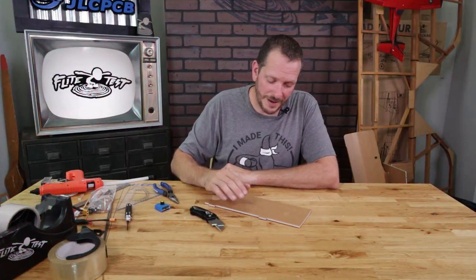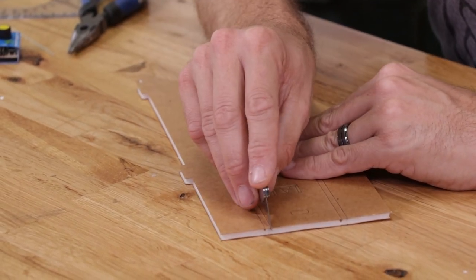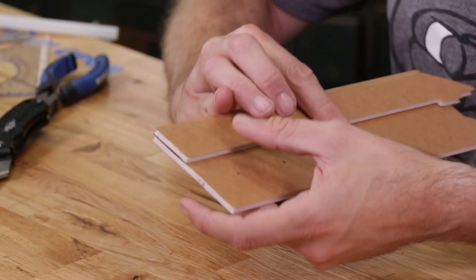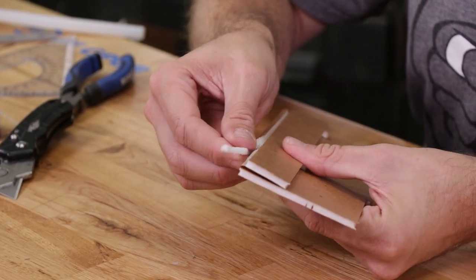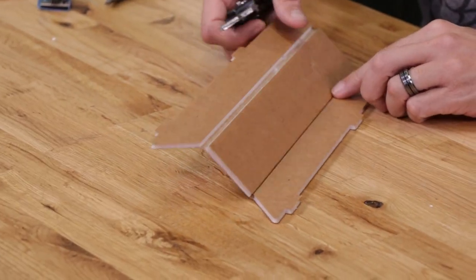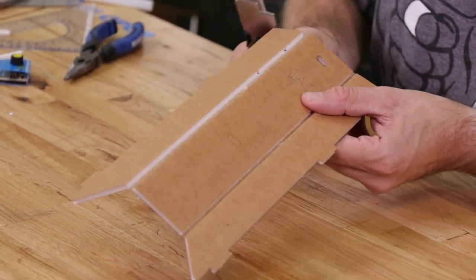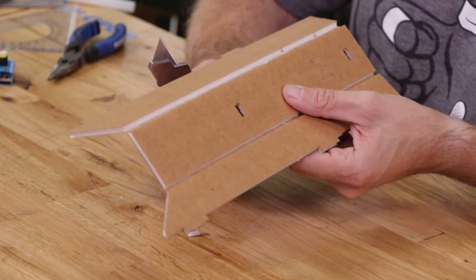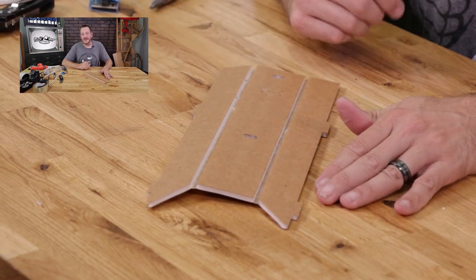The first step in building the power pod is to remove the foam from the channels on the piece that we have right here. Let's go ahead and just score down here right above the paper. We're also going to remove the little tiny hole right here and on the bottom there. Feel free to pause the video and make sure that your piece looks exactly like what you see here.